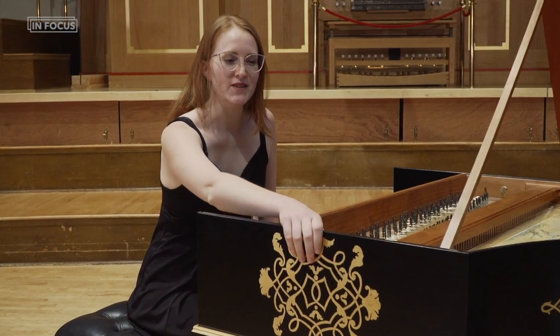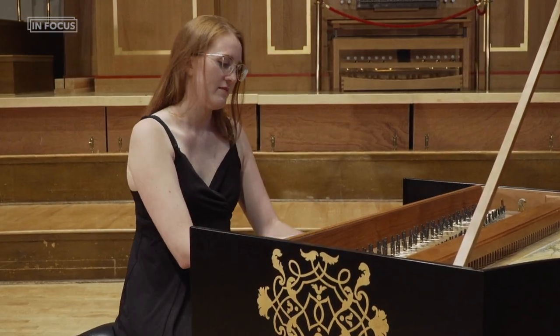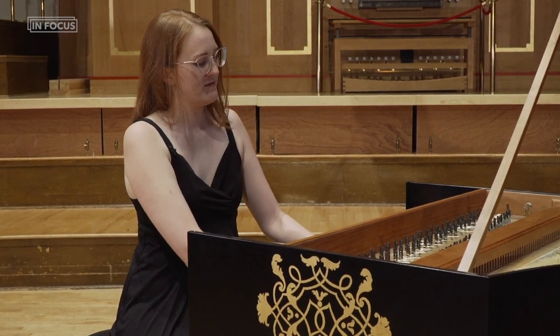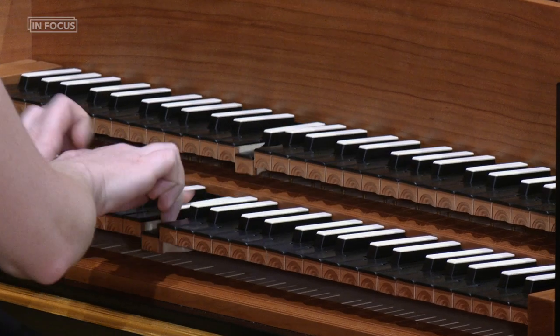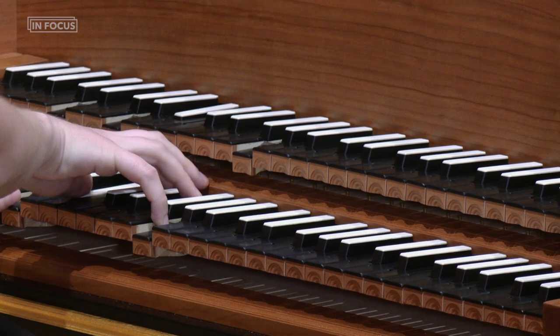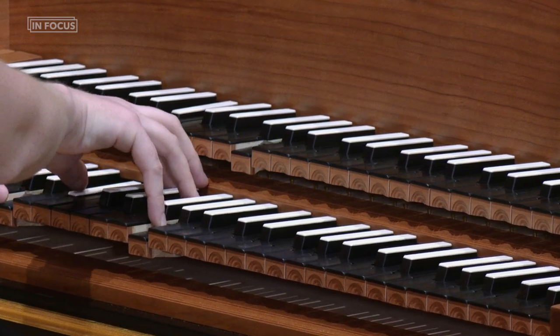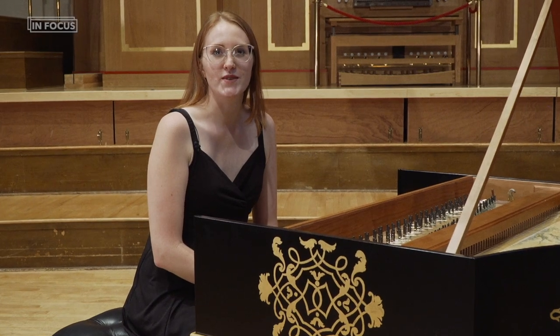If we add the 4-foot register, we can hear the full power of the instrument. And finally, there is a stop called the lute stop.